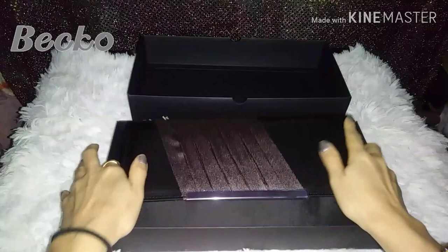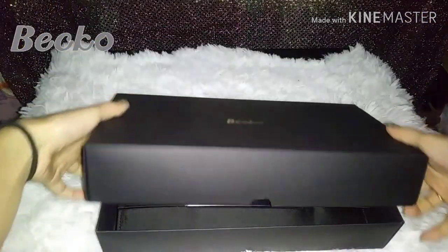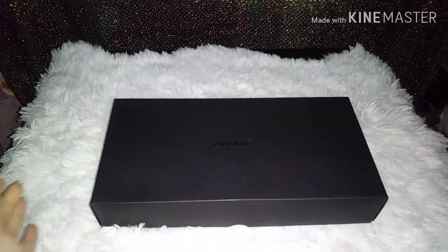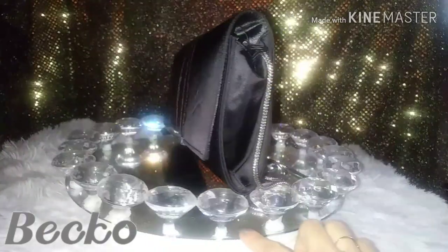When you are done, you can put it right back inside the box. One last look at this beautiful bag.